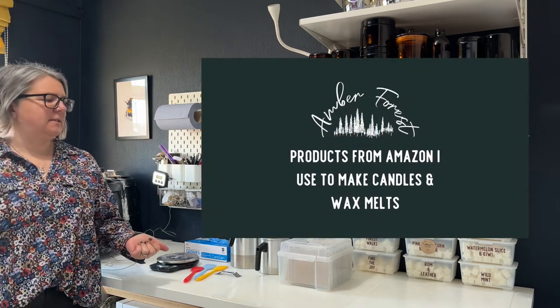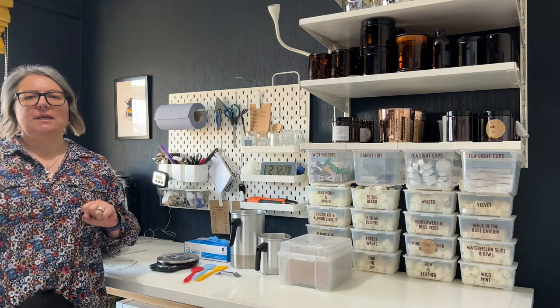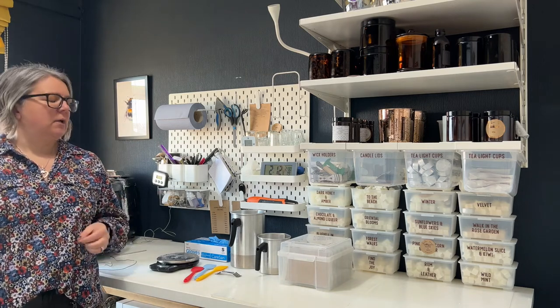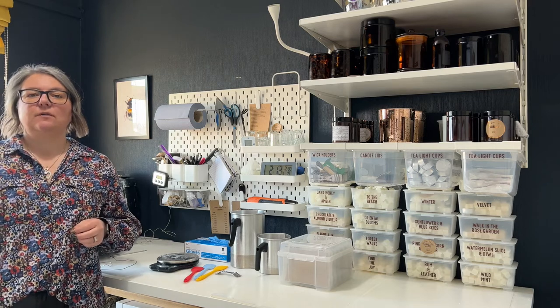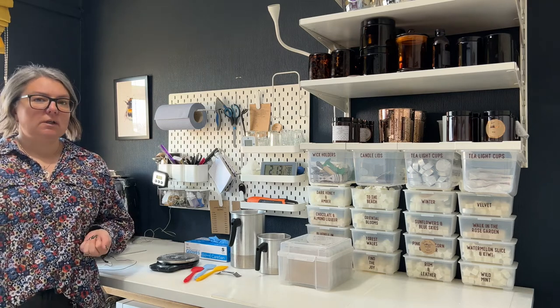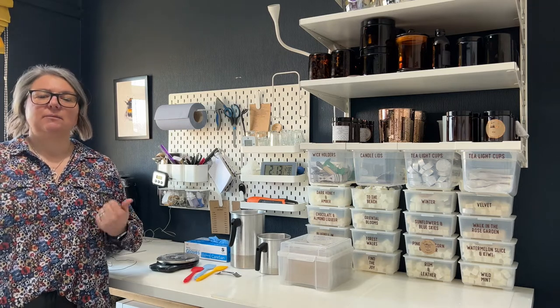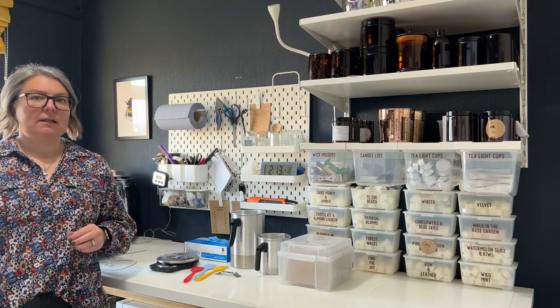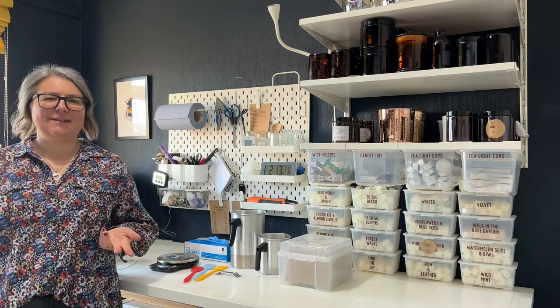There are lots of things I've purchased from Amazon and lots of things I recommend you don't purchase from Amazon for making candles and wax melts. I wouldn't ever purchase fragrance oil, wax, or wicks from Amazon because you don't know the quality of them, and if you go to repurchase them you don't always know the size of things like the wicks to recreate it. You're far better purchasing those items from an actual candle making shop online — more on those in another video.